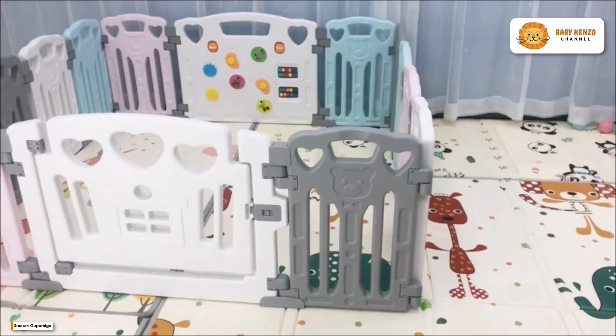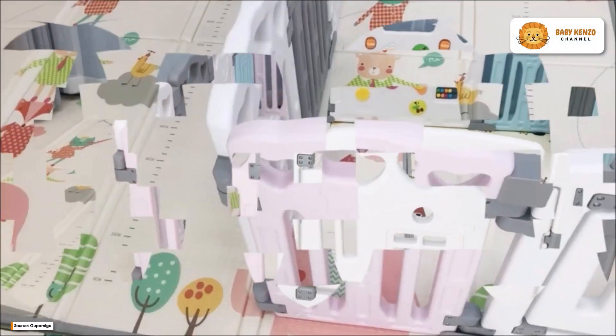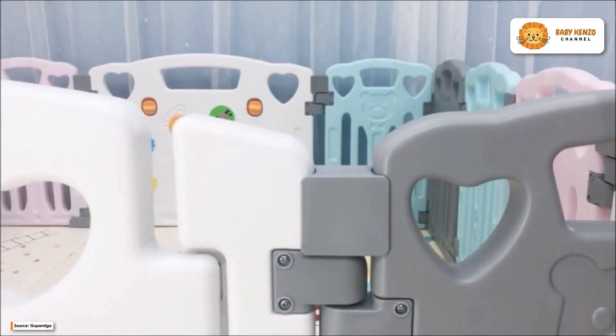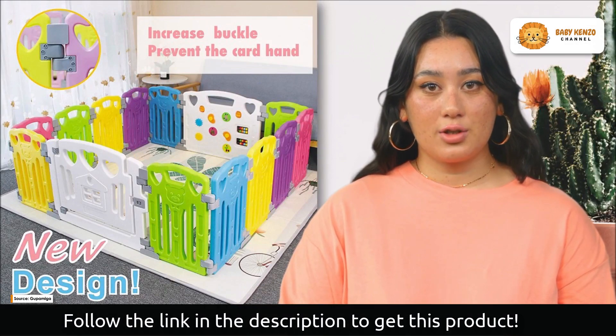Meet the new Gupamiga Baby Playpen — a game changer for new parents. You're in for a real treat if you've been searching for a safe and exciting place for your baby to run around in and learn about the world. Let's take a look at what makes the Gupamiga Baby Playpen such a useful tool for parents.